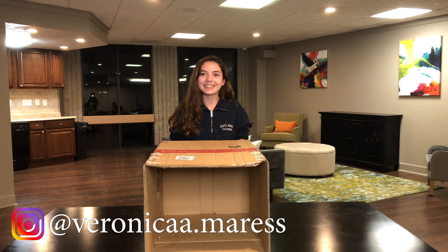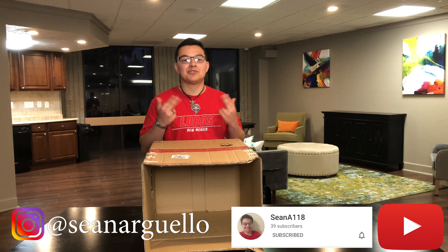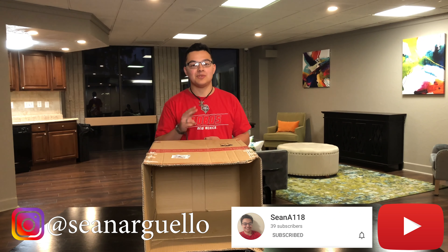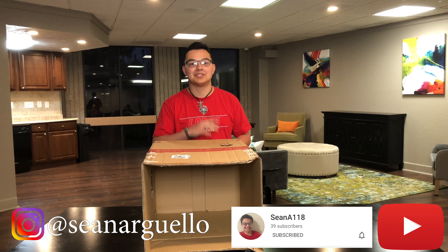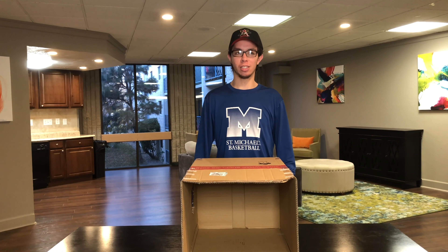My name is Sean Arguello — make sure to follow me on Instagram, I'm at Sean Arguello, that's S-E-A-N-A-R-G-U-E-L-L-O. Be sure to subscribe to my YouTube channel, that's SeanA118. I post videos once a month and then disappear. Hi, I'm Ashley. I'm pretty nervous for this, I'm gonna be honest — I don't know what they put in there. I'm afraid I might put my hand in something really gross.